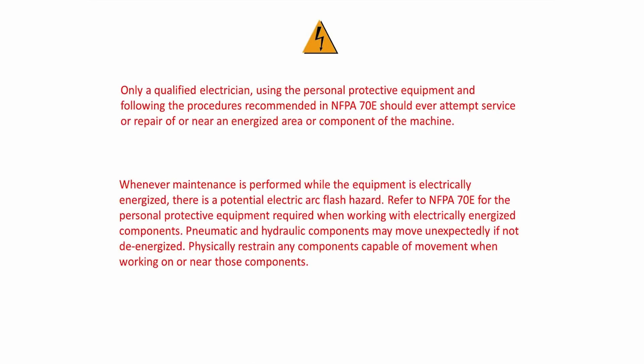All electrical work must be done by a qualified electrician. Only a qualified electrician using personal protective equipment and following the procedures recommended in NFPA 70E should ever attempt service or repair of or near an energized area or component of the machine. Whenever maintenance is performed while the equipment is electrically energized, there is a potential electric arc flash hazard. Refer to NFPA 70E for the personal protective equipment required when working with electrically energized components.